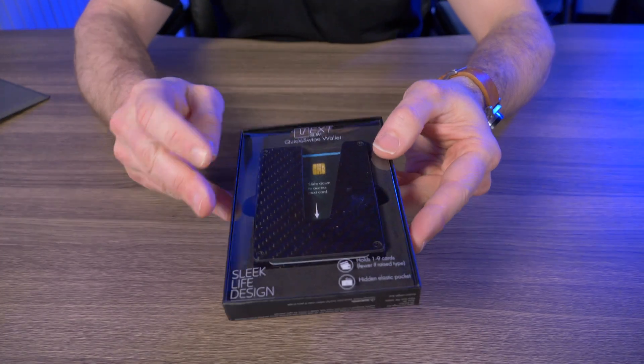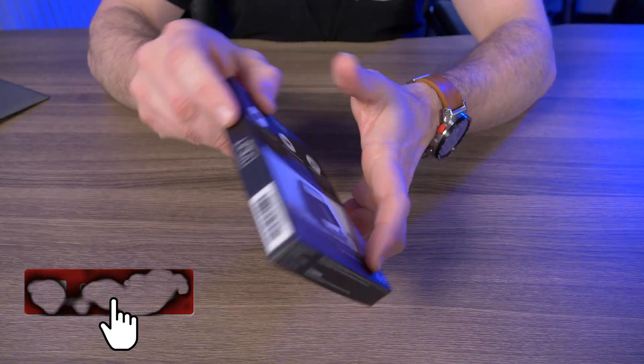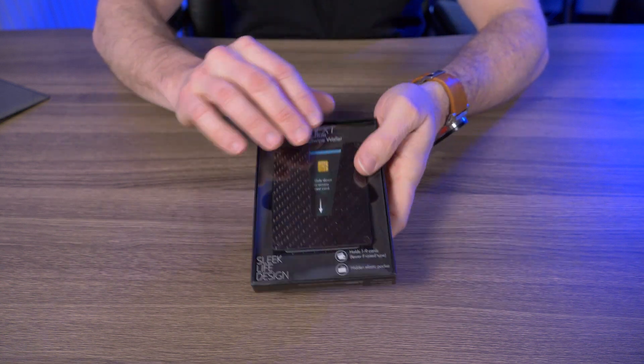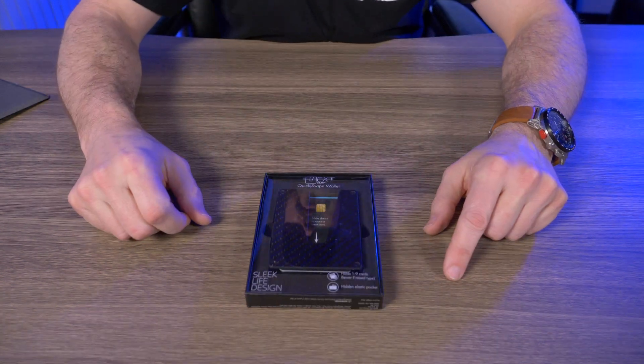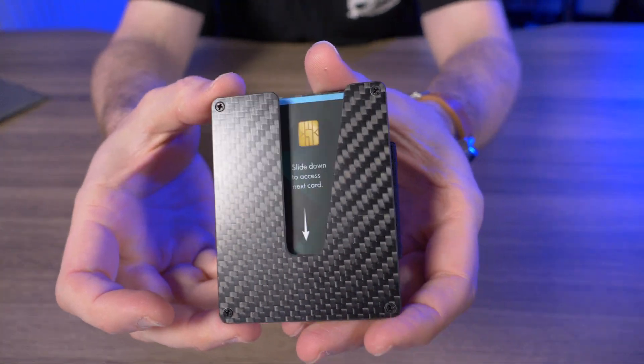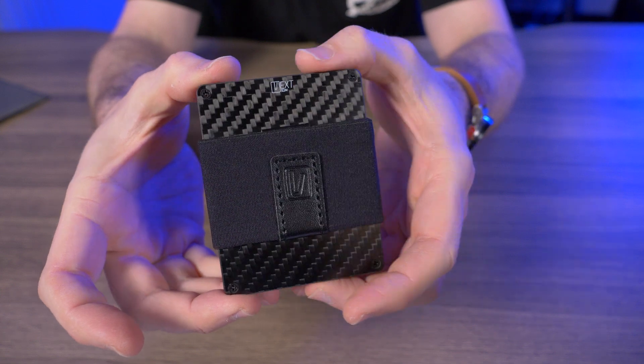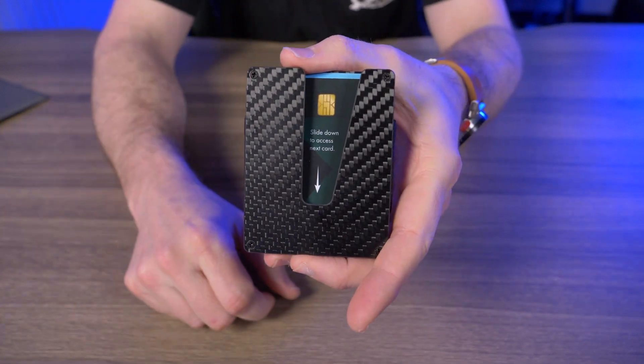So the Vex Slim Wallet comes in this little black box with a plastic see-through cover. Turn it around to the back side and it goes over a few of the features here, but let's take this out of the box. Here's a nice close-up of the Vex Slim Wallet, and while you guys are checking this out, let's talk about some of the features.